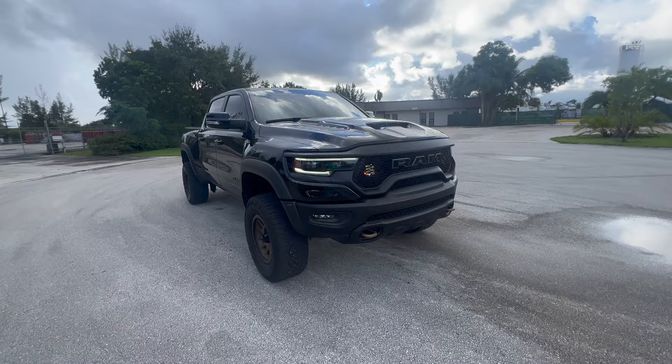Today we're talking about my 2021 RAM TRX. As of lately I've been getting a bunch of comments on my leveling kit video, just asking how it's been holding up. I've had it installed on the truck for 30,000 miles, so it's definitely gone through its paces. I have the Foots leveling kit on here, so I figured I'd make a dedicated video answering all the questions people have been asking. Let me turn the truck around and show you exactly what's been done.